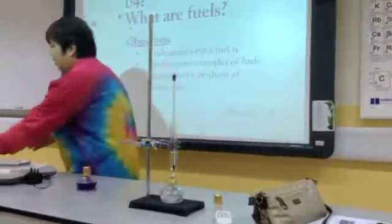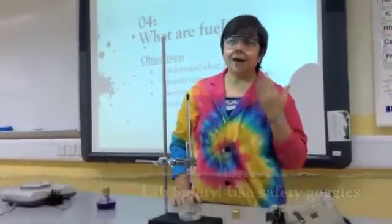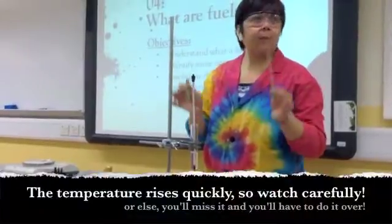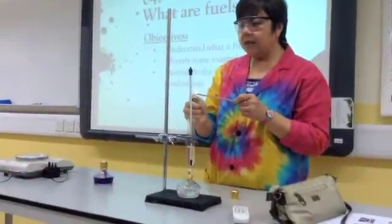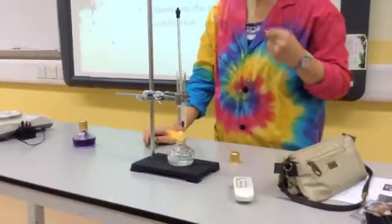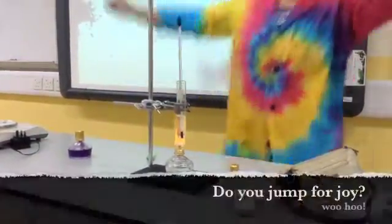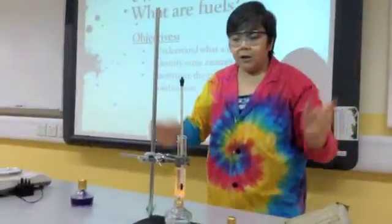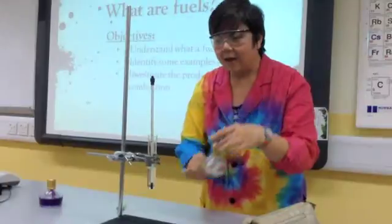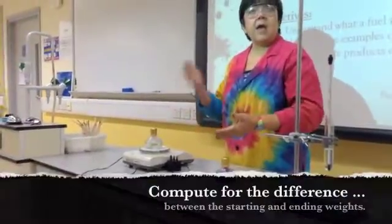How do you light this thing? You need your safety goggles and a lighter and splint. The temperature goes up quickly, so you really need to keep your eye on this. You light the splint, and you light the wick — and there you go. Once it hits 66 degrees, you need to pull it out and cap it. Then you go over to the electronic balance and weigh it again to get the difference.